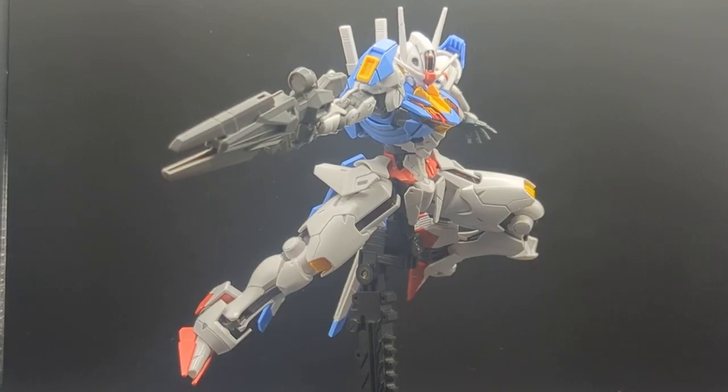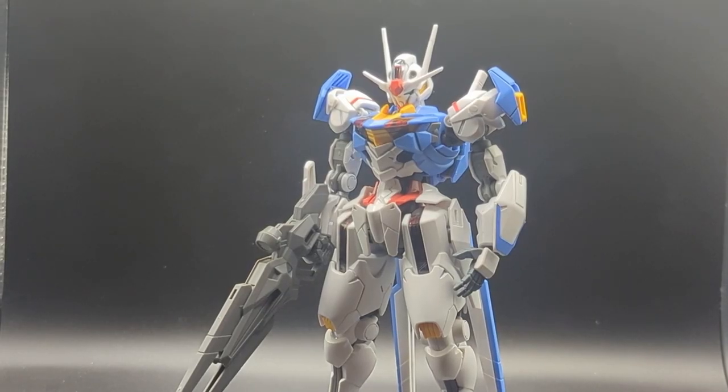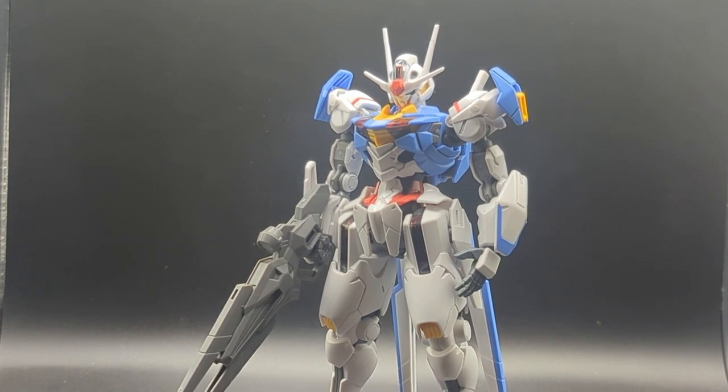Closing thoughts for the high-grade 1/144 scale Gundam Ariel: it's pretty good. If you can get past all the color inaccuracies, despite how strange they are, it's a pretty solid kit. Maybe not at the price point I got mine at, but if you can find it cheaper literally anywhere else, then I highly recommend getting it. Awesome to pose, a lot of really fun accessories — it's almost like two kits in one when you consider the bit-on form. As always, my social media will be linked in the description below. I'm usually more active on those anyway. Have a fantastic rest of your day. My name's Biscuit, and I'll see you guys in the next video.